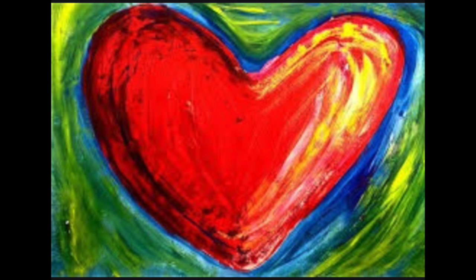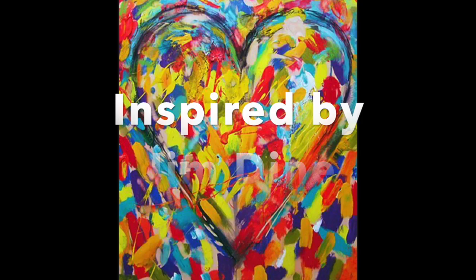Warm Cool Hearts, inspired by American pop artist Jim Dine.